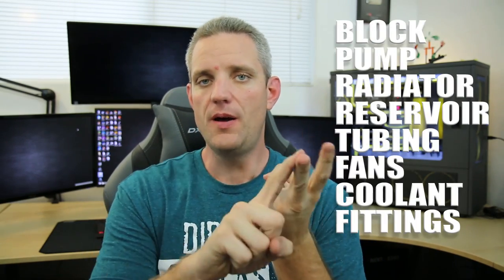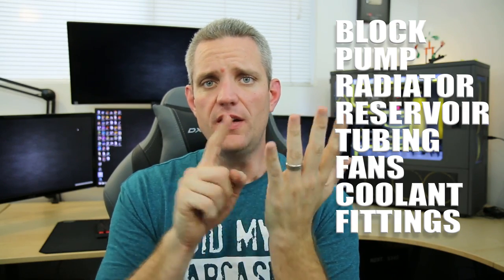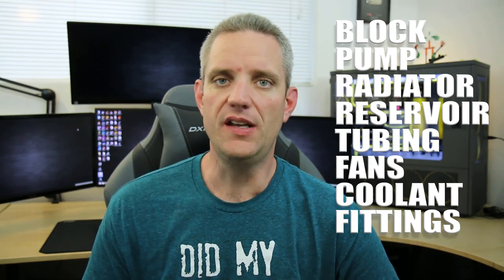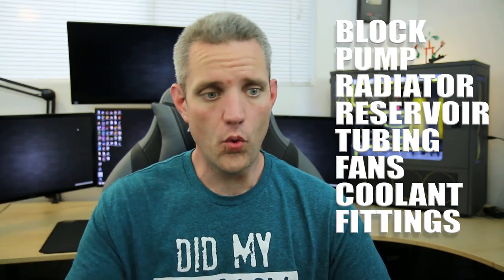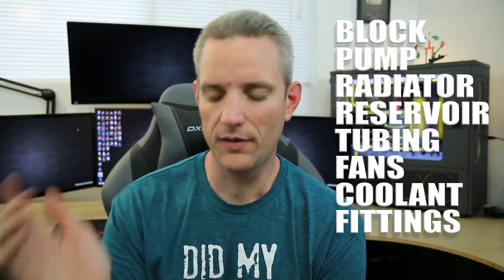At the very least, here's a list of parts you're going to need for your custom loop: a block, a pump, a radiator, optionally a reservoir, tubing, fans, coolant, and fittings. That's what you need — it doesn't get more basic than that. I'll go ahead and talk about each one of those and give you a high-level description of what those parts mean, so that when you start looking through spec sheets and shopping on websites, you can understand what you're looking at.